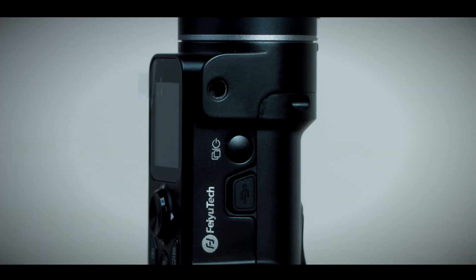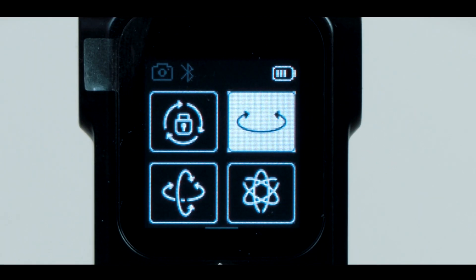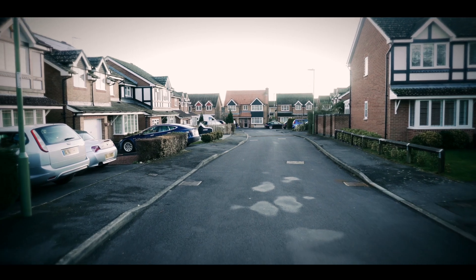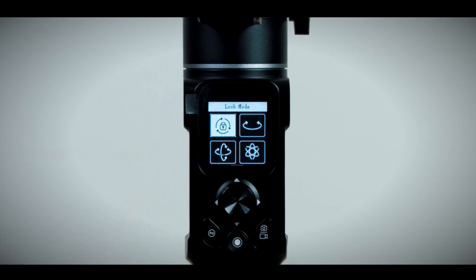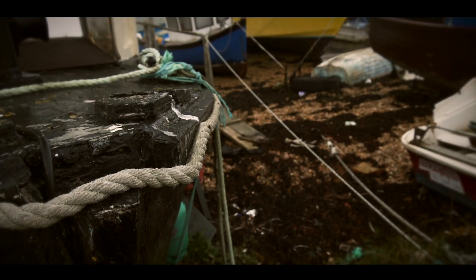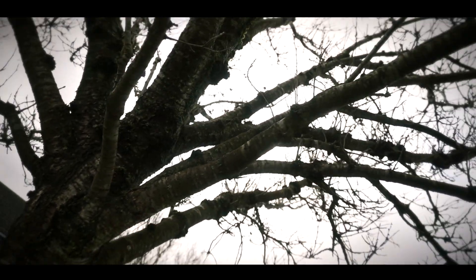You begin by switching it on using the little button on the side. Once it's powered up, it's immediately in pan mode — you can walk along and the gimbal will maintain the level horizontal axis of the camera, following your movement as you pan left and right. Using the touchscreen, you can access the other modes: all lock mode, which locks all of the roll, pan and tilt axis for a stable shot; pan and tilt mode, which allows you to pan and tilt manually; and all follow mode, which follows all of the pan, roll and tilt axis to give an FPV-type view.